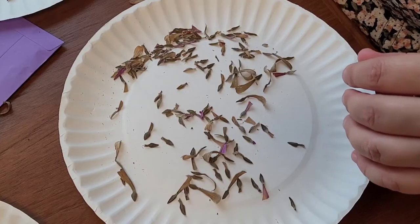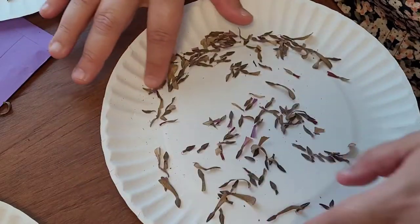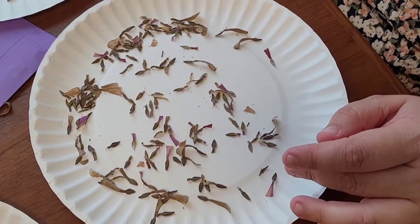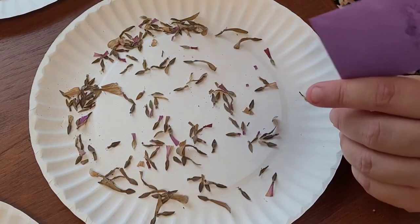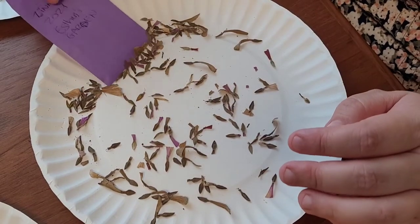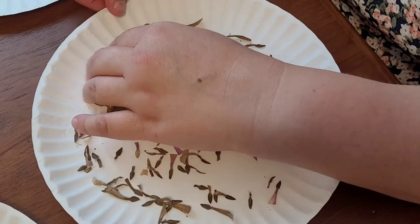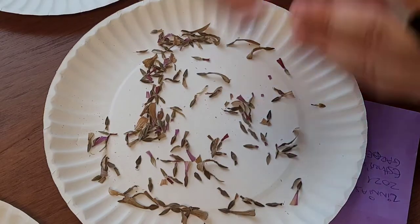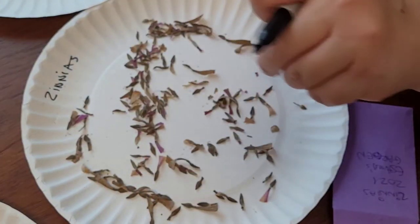If you just brought them inside, give them a week or two just to make sure they're fully dried out — if you're in a really high humidity area, maybe a little bit longer — just to ensure they have no moisture in them. Using a paper bag or container, or something with a moisture absorber, can help. Don't forget to label your plate or whatever you're using — right on the plate — which you probably want to do before you start doing the seeds, so there's no confusion.